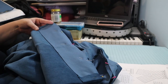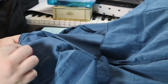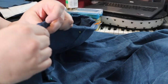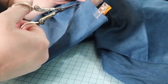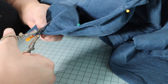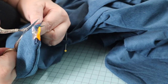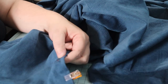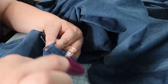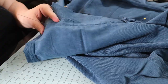Waistband time! There is a front waistband that attaches to the fall front and also a back waistband. I didn't follow the instructions for the front waistband — I'm not sure why. I sewed the back waistband down on the inside with a whip stitch. The top of the fall front ended up longer than the top of the rest of the waist, so since this was hopefully a wearable mockup, I just folded it over to the inside and whipped it down. Then I sewed the buttonholes by hand.